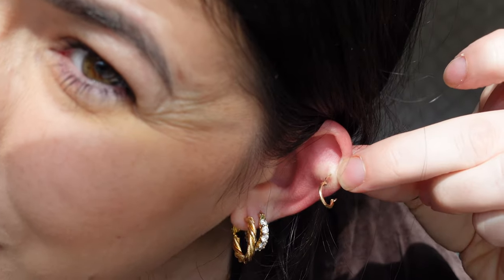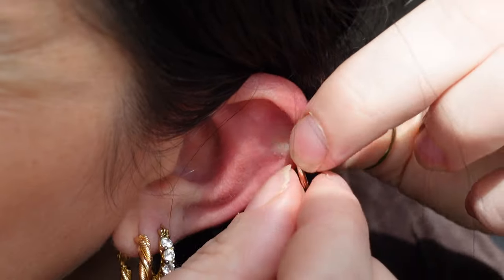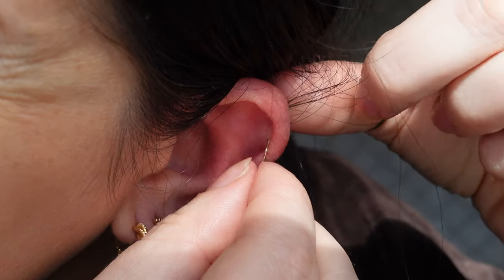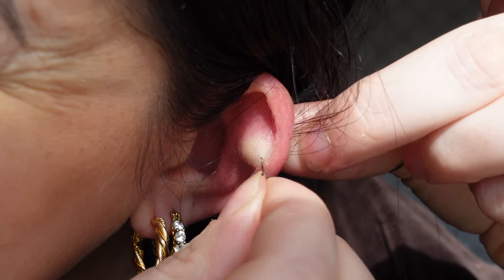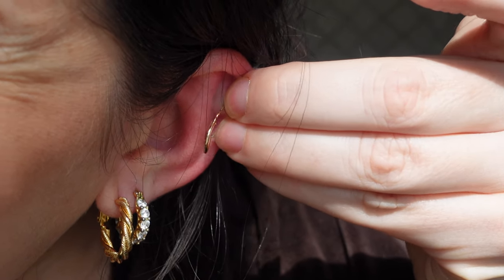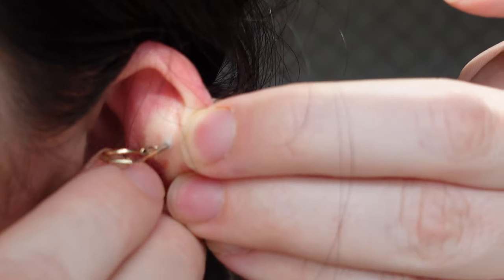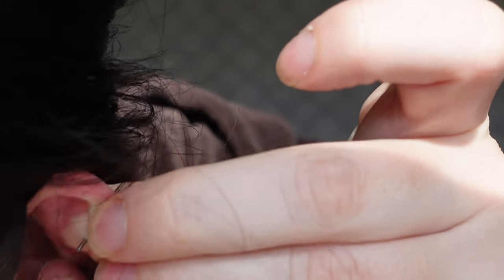And now I'm going to push it through. There we go. I dropped my earring. It's been a very long time since I put a thicker gauge in my ear, so doing it without the guide earring was just going to really hurt my ear and I don't want to deal with that.